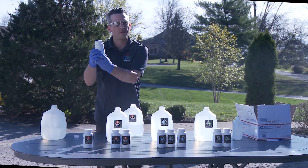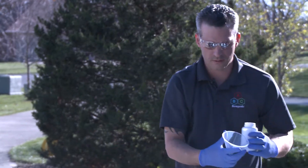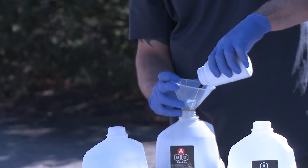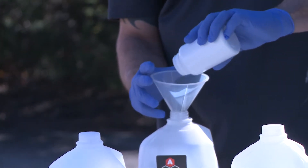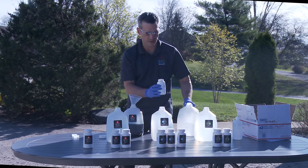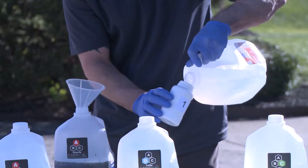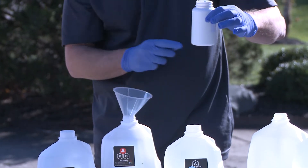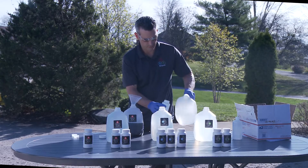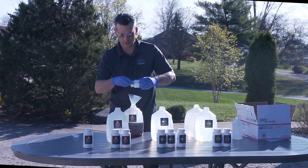I will take one of the A reagent bottles labeled A1 and pour it into the funnel. The instructions indicate to rinse three times with approximately 50 to 100 mils. Ultimately you are just trying to quantitatively transfer everything in here. When you see little to no color remaining, that is adequate for rinsing. I am using the remaining water I had originally poured out. I have done three rinses, swirling, and there is very little color being removed.